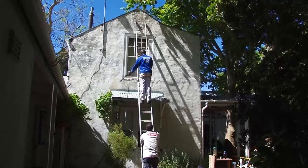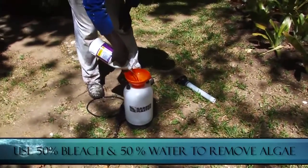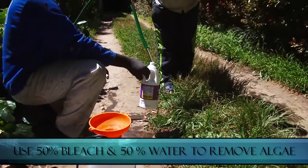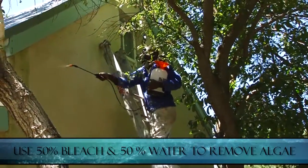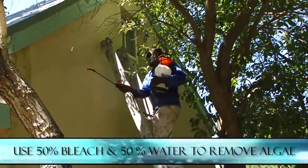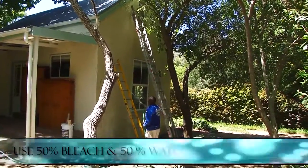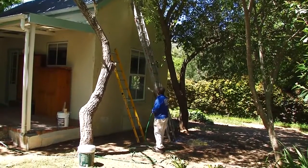If there are any sections that look a little green, showing algae or mildew infestations, spray a mixture of 50% household bleach such as JEC or Clorox and 50% water onto these places. You can buy household bleach at your local supermarket. The pressure washer will have removed the algae leaves and now the bleach will kill the roots of the algae left in the wall. After 15 minutes, wash the bleach off the wall with a good soaking to get all the bleach off.